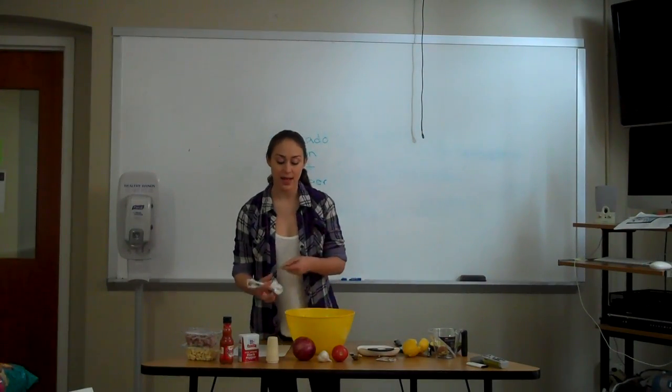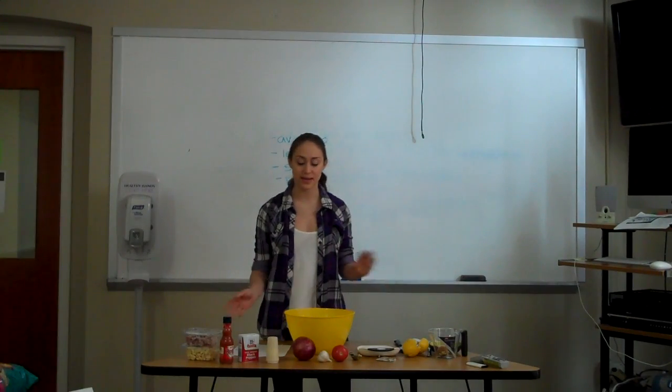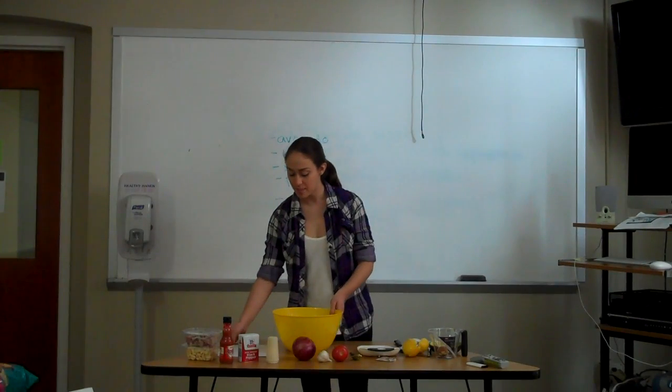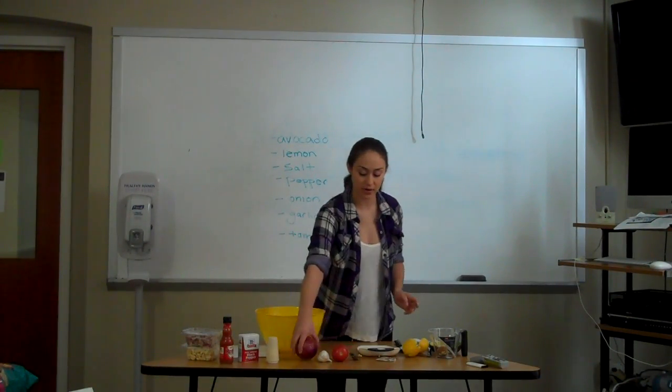After you add both of those in, that's when I would add my hot sauce if I wanted to. I kind of just estimate — it really depends how spicy you want it. I'm not going to put that in today because it really depends on everybody's preference. After my three main seasonings, that's when I add in the rest of the main ingredients.